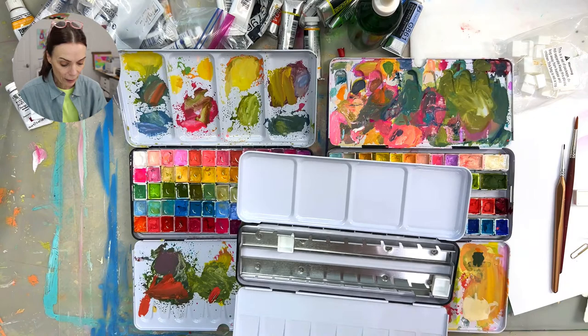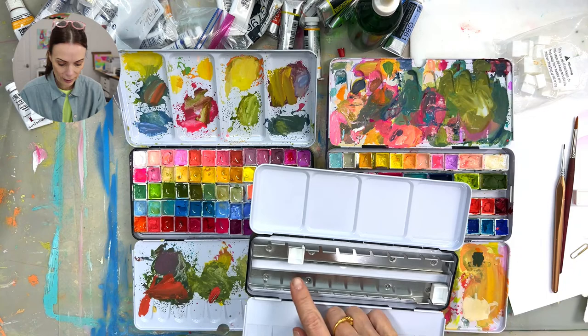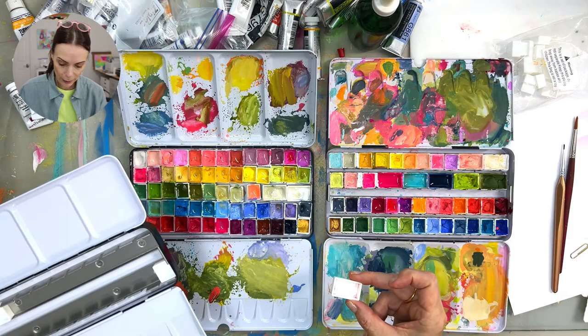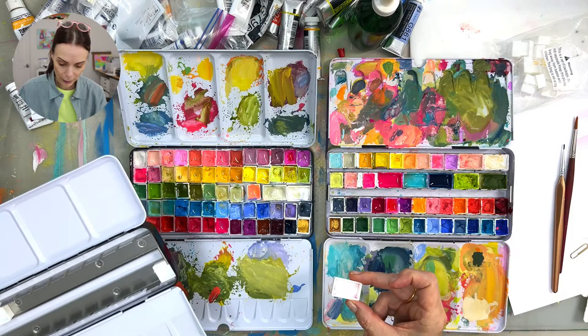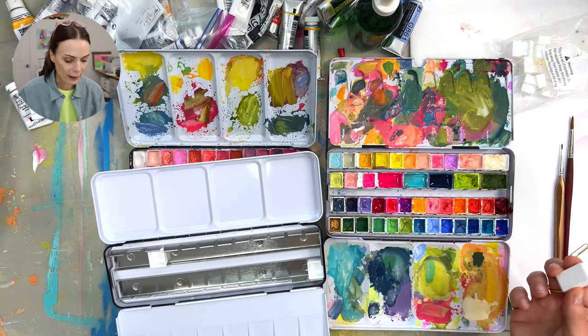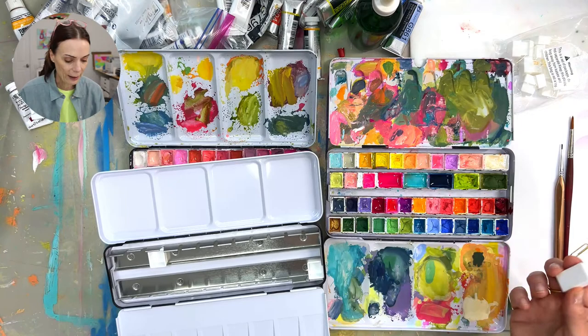This new tin has room for 24, I think — 12 and 12 — unless I stick a full pan in, which I probably will for white. I've also seen people who just bring a tube of white and don't put white in their palette since we use so much of it. But I wanted this to be something I could take somewhere and have everything I needed for at least something quick.